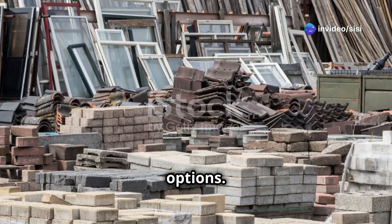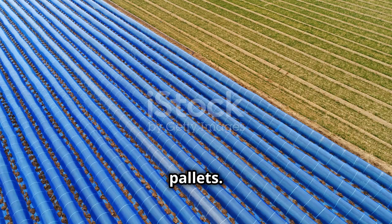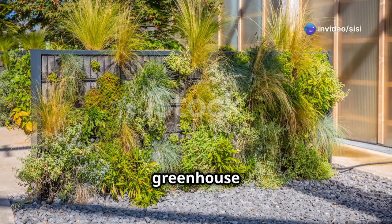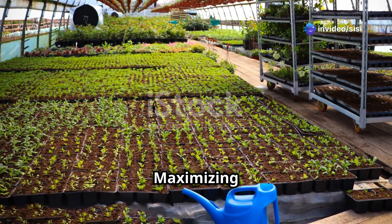You can build a greenhouse using recycled materials like old windows or pallets. PVC pipes and clear plastic sheeting make for a simple, affordable design. Or create a hanging greenhouse for small plants using clear plastic boxes or jars, maximizing space.